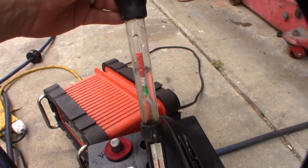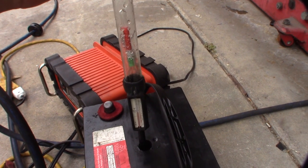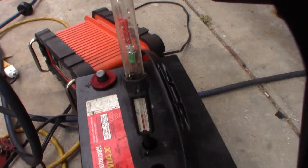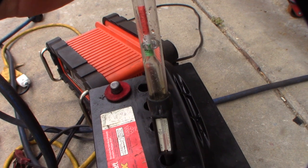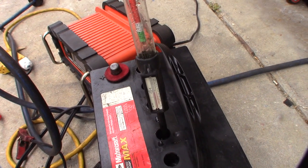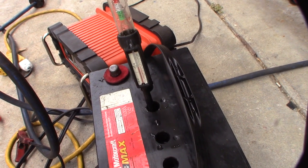Yeah, see that — it's in the red right there, just that one cell. All the other cells seem fine except for that one, so this could be a bad battery. I'm not sure, but it's definitely getting better.